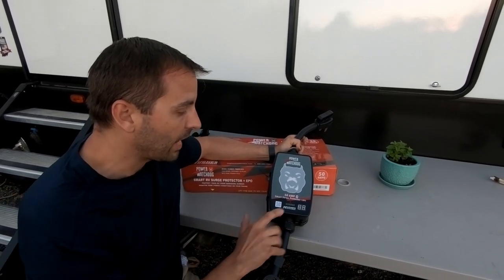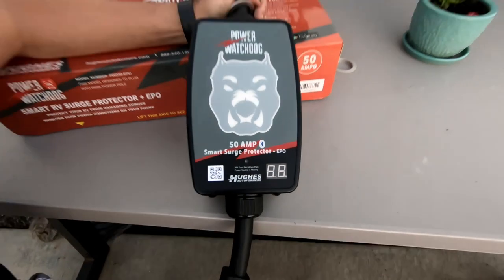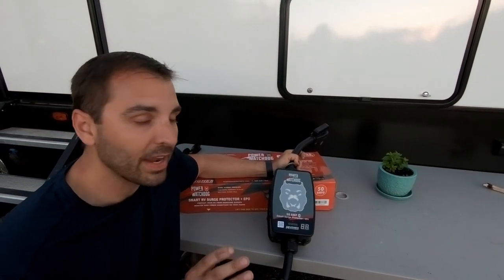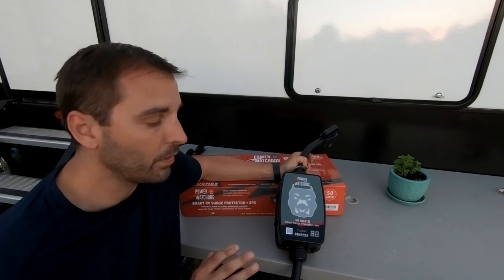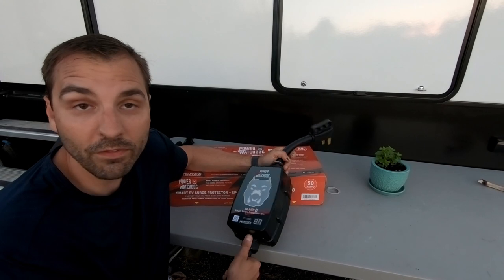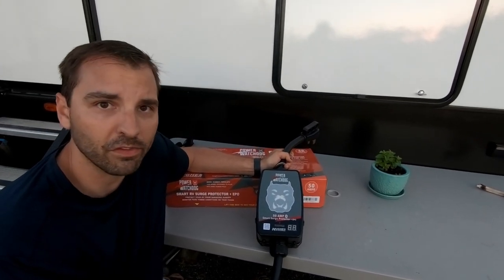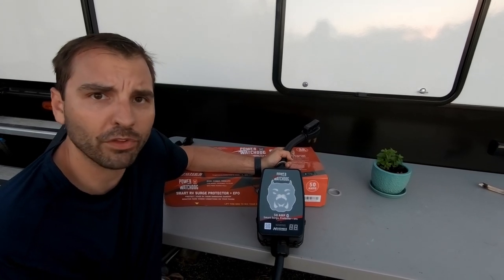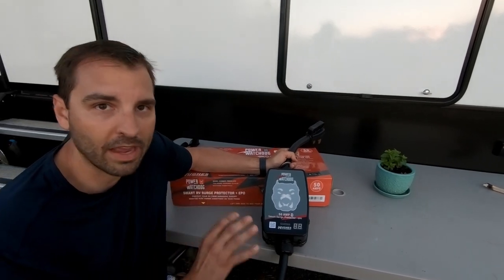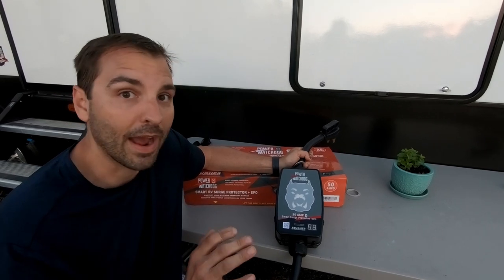The other thing that this unit has is Bluetooth. You are able to monitor live real-time data of how much voltage you're getting on each line, how much amperage you're drawing, how much wattage you're drawing — it is incredible. I've never seen a feature like that before, and we've used it several times already just to gauge how much power we're pulling with certain devices. We have a hope to live off the grid at some point on solar, and this gives us all of that detail so we know exactly how much amperage and wattage everything's pulling so we can calculate our needs.